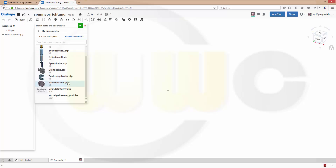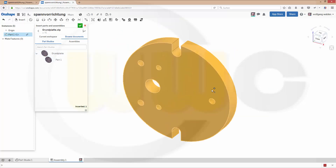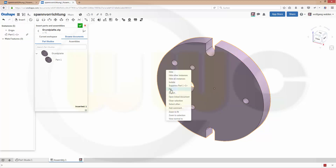Let's go for the ground plate and just position it on the origin right here. Right click and fix it.